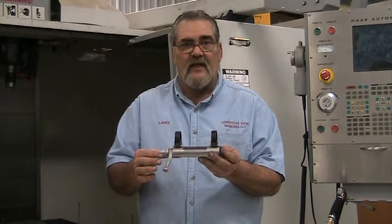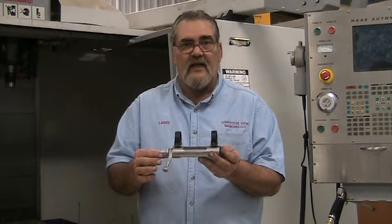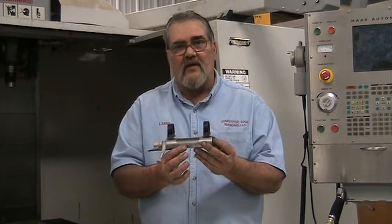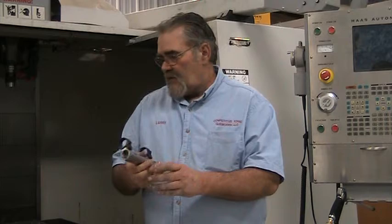For a number of years, factories and custom gunsmiths have experimented with glass bedding, pillar bedding, and all different ways to try to keep the action in the stock the same every time. Even though there's movement in it, we want to minimize it and keep it consistent every time. But there's still an issue with vertical stringing.